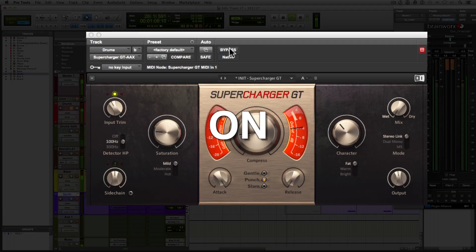I adjusted the output level of the compressor so I could match the levels better from when it's engaged and when it's not engaged, just to get a better sense of what the compressor is actually doing.